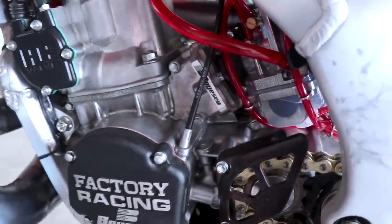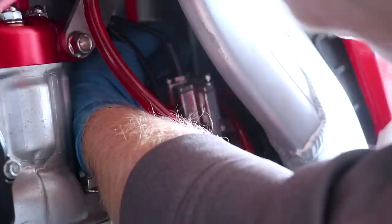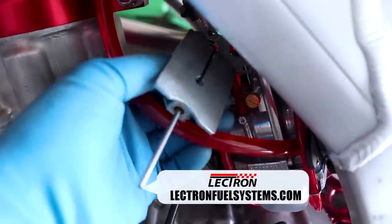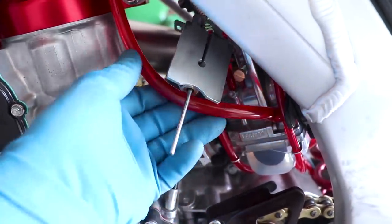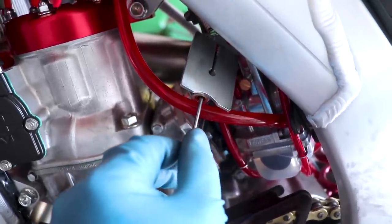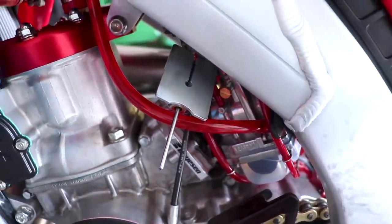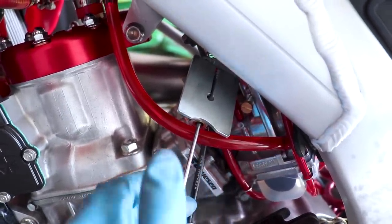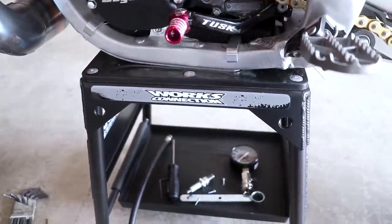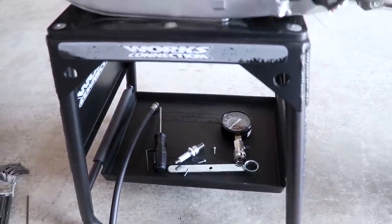Just to be on the safe side, I'm going to pull the slide out and adjust the metering rod on the Electron carburetor. I've got the slide out and this right here is the metering rod — you adjust it by turning it. Turning it in richens the mixture, and turning it out leans it. Usually you want to go a quarter or half a turn at a time. I'm going to richen it up half a turn just to be safe, then read the plug and go from there. On a side note, these stands from Worx Connection are super nice — never really appreciated having a parts tray until now. Keeps everything off the ground and prevents you from kicking it around.